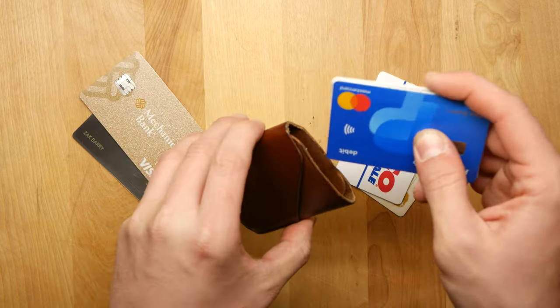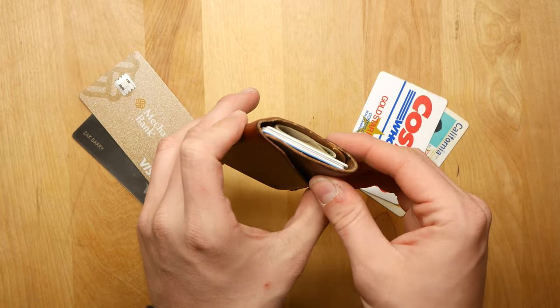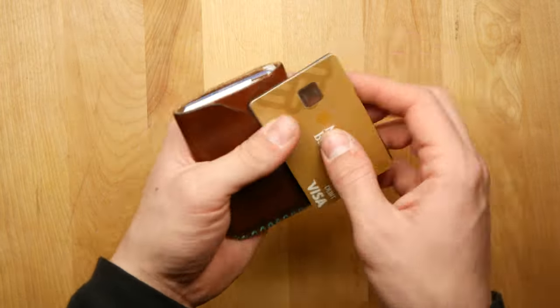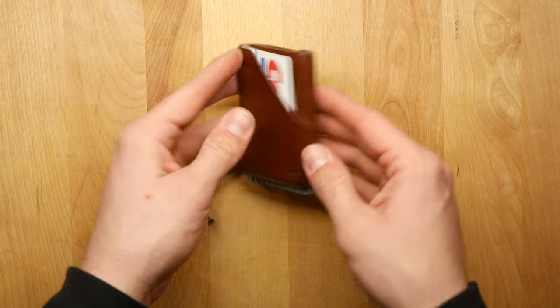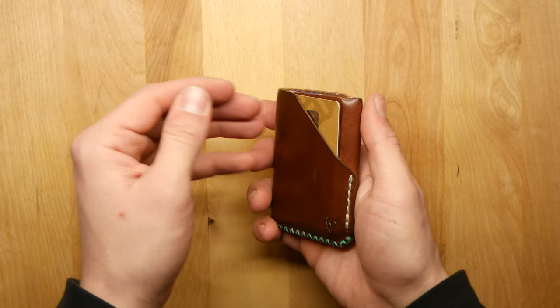I personally don't carry cash much, but when I do it's usually just a few bills, so I fold those up into threes and slide them in the middle compartment. I keep my license and insurance card on one outside pocket, and on the other outside pocket I keep my two most used cards — my debit and credit card. What I like about this design is you can kind of custom tailor how you carry your stuff and switch it around.